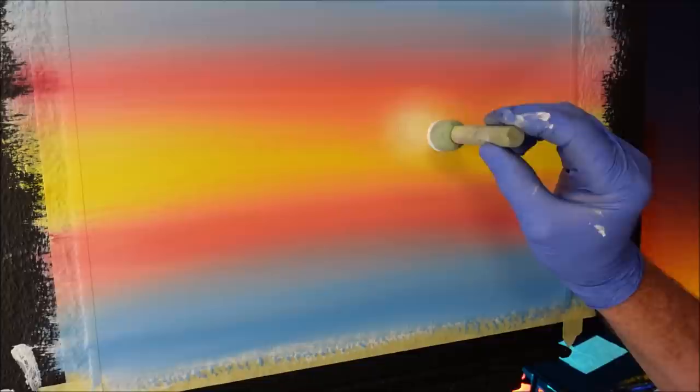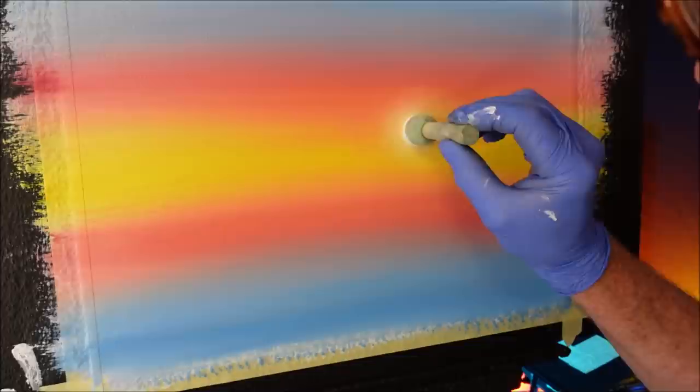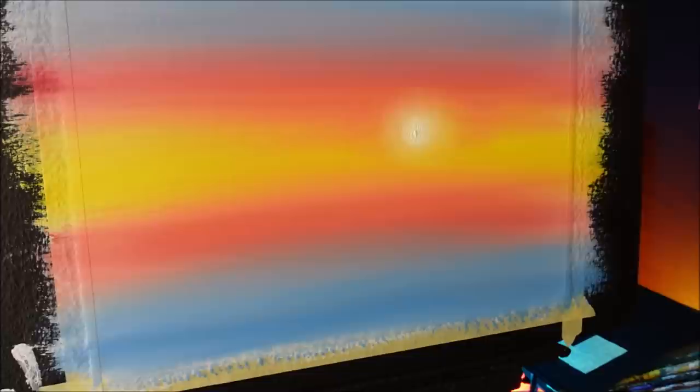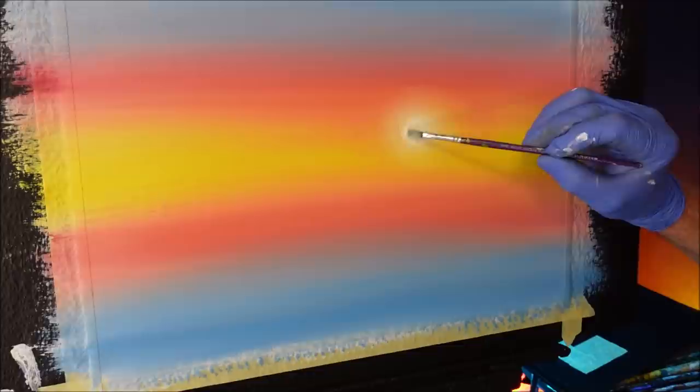I've loaded up the pouncer again and I want to get the centre of this pretty much where I want my sun. I'm stippling quite a bit, so I might just grab a small brush to push down those tips. That's good enough — I'm happy with that. That's beautiful. That turned out pretty good. Look at that — I like that too. I'm impressed.